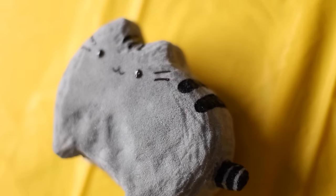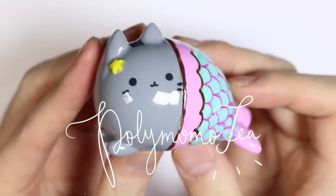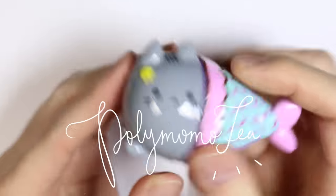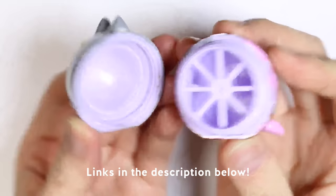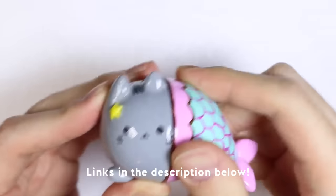I'm super excited today because this video is a collaboration with Alex from Poly Momo Tea. I had so much fun doing this collab with him. He made this adorable Pusheen mermaid lip balm. I'll have all of his links down below, so make sure to check that out. I'm always in awe of his work, and I think you guys would really love his channel.